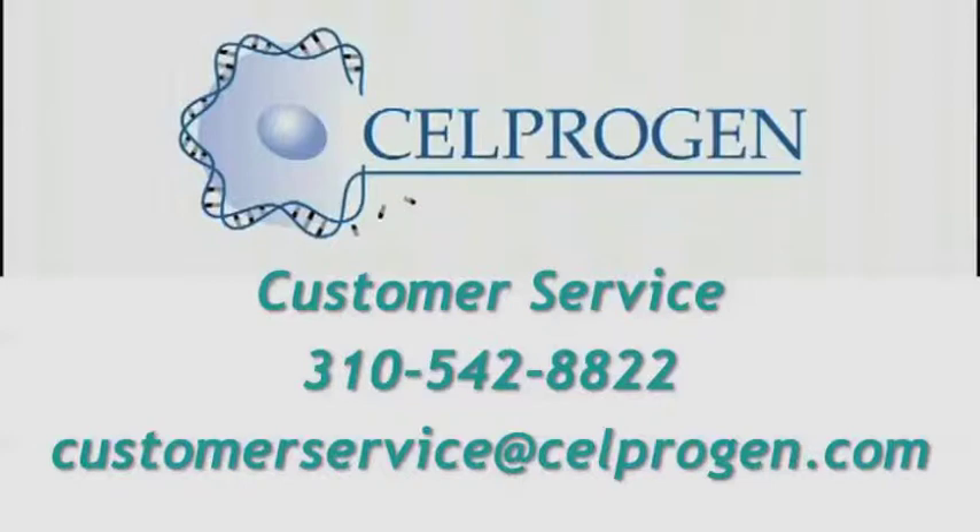This concludes the seeding protocol for frozen cells. If you have any questions or suggestions, please contact Selprogen customer service at (310) 542-8822 or email customerservice@selprogen.com.